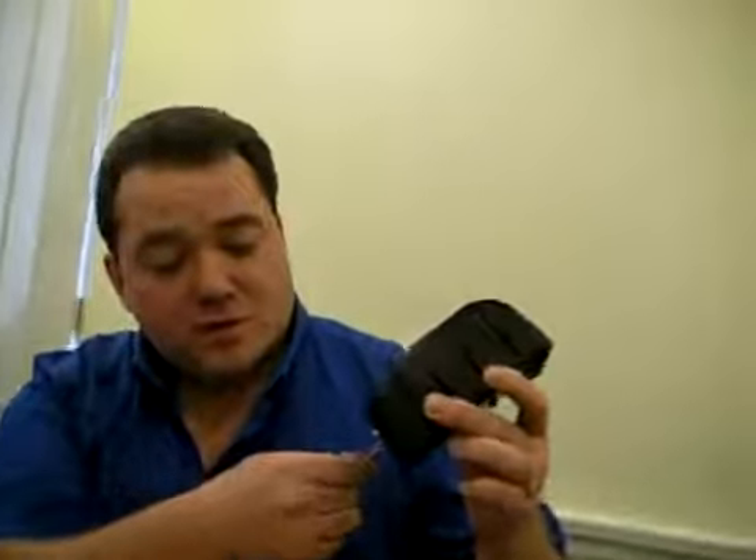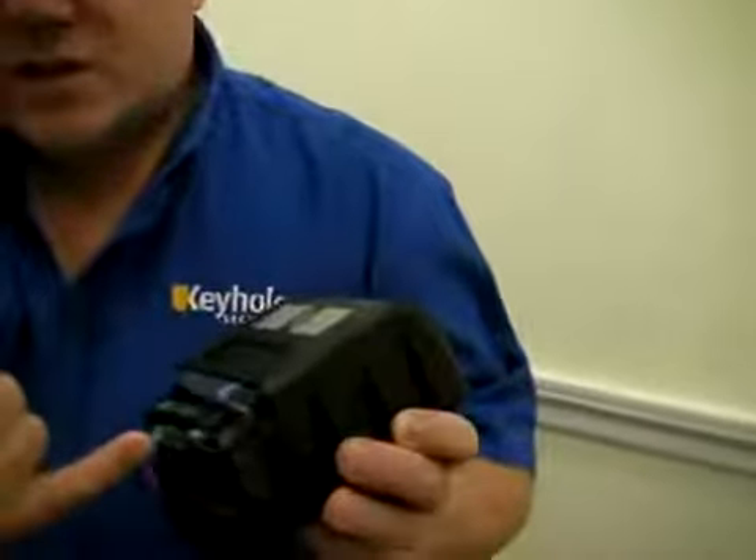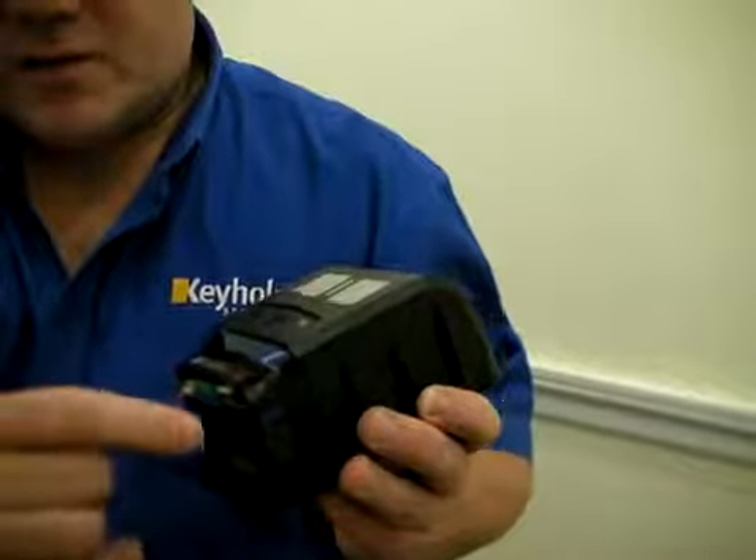There are two allen screws at the bottom which we just undo. This will allow you access to everything you need to use to get the camera to work. Here is the power button, here is the SD card, and here is the battery connector.